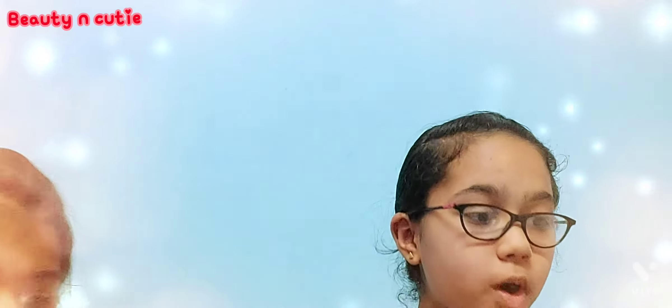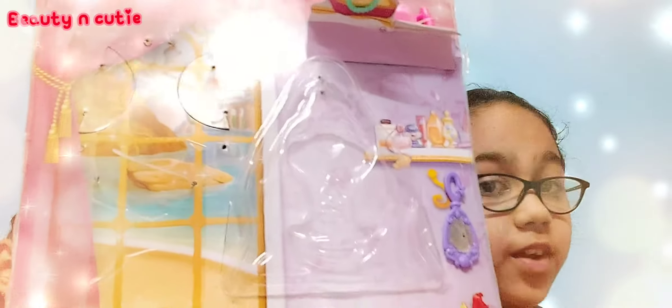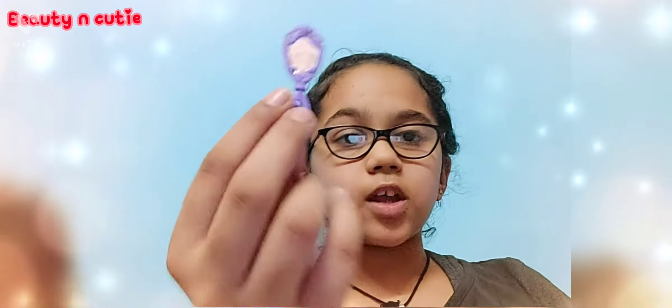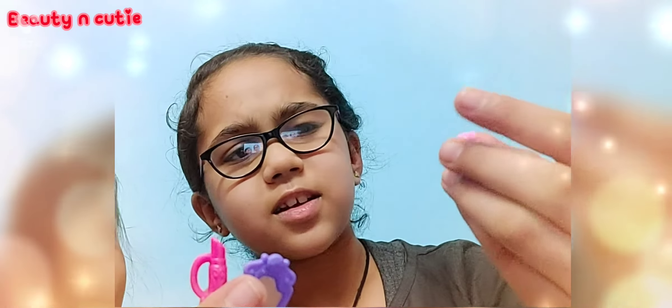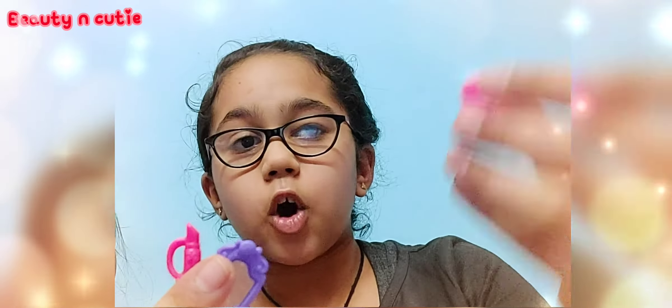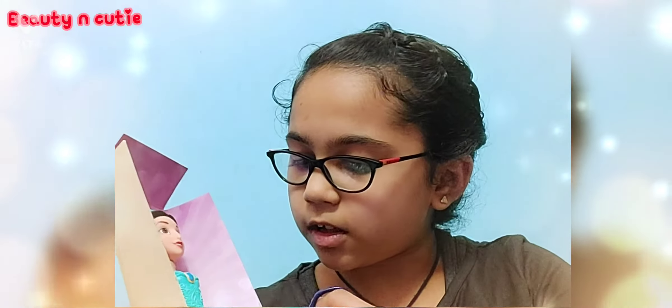So we got Ariel's accessories — there's still more. In this set we got a necklace and some accessories. She got a lipstick, her shell — it opens and even closes — and her mirror as well. So in the Ariel set we got a mirror, lipstick, and her shell.